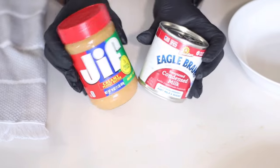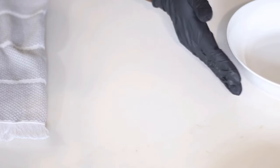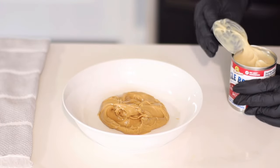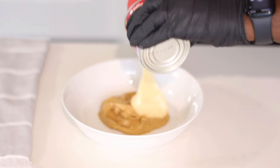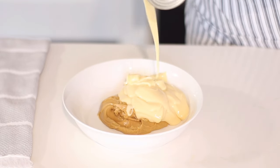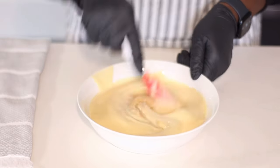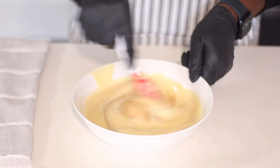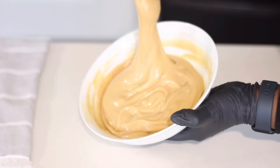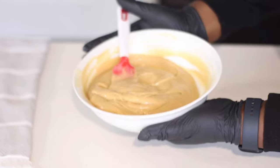We're going to make our peanut butter mixture using only two ingredients: creamy peanut butter and sweetened condensed milk. I'm using Jif, but feel free to use any creamy peanut butter — the keyword is creamy, because it's easier to blend. Pour in one 14-ounce can of sweetened condensed milk and combine those two ingredients. This is what we'll pour over the cake, since this is a poke cake. Try not to eat all of it — it is so, so delicious.